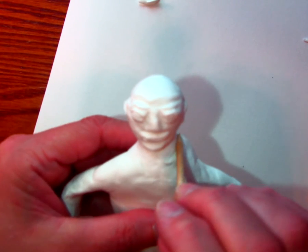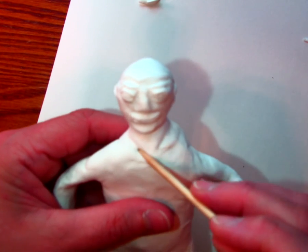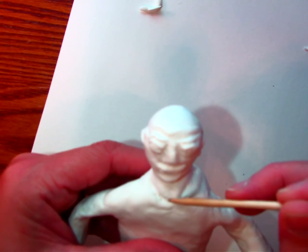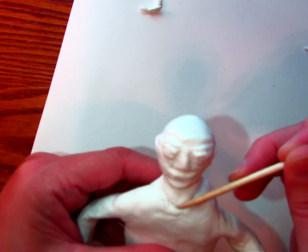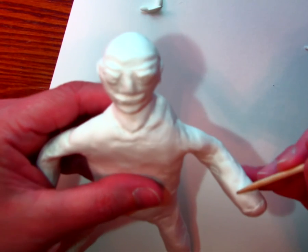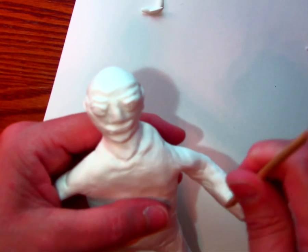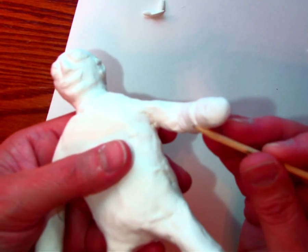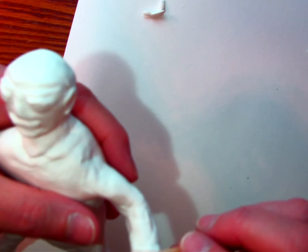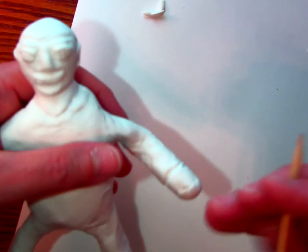Now I can take this and go ahead and kind of carve into this to make it look like clothing. I can take this and trail it along to make it look like the edge of a t-shirt. You can add all of the details that you want. I can do the same thing around the arms to make it look like a cuff of a shirt. The more details you add, the better it will be. It will also provide you some spaces to paint rather than doing it all one color.